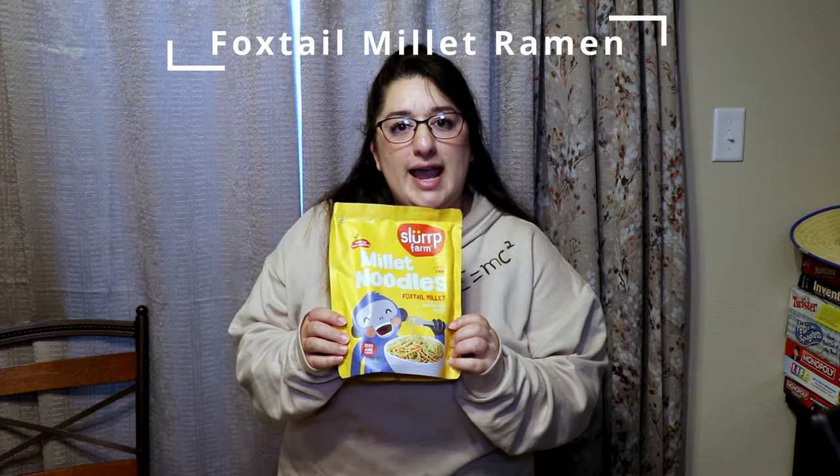We are on our next food item that we are going to be making today, and it's dinner time, so we are going to be making Senku ramen as it's called in the anime.